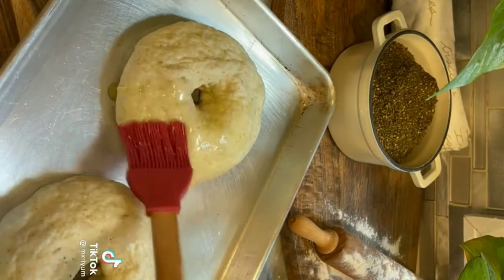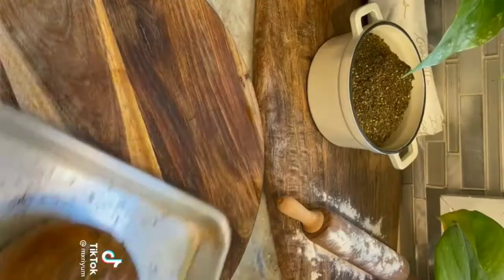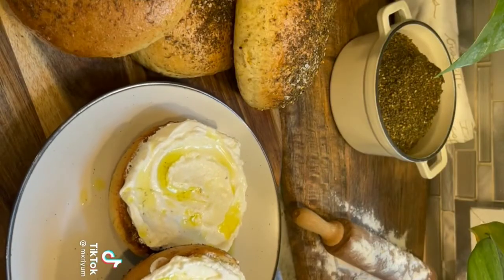Add to a prepared baking sheet, drench in olive oil, and top with za'atar as well as kosher salt. Bake at 395°F for about 15 minutes, then cover with foil and bake for another 10 minutes. Serve however you'd like and you're done.